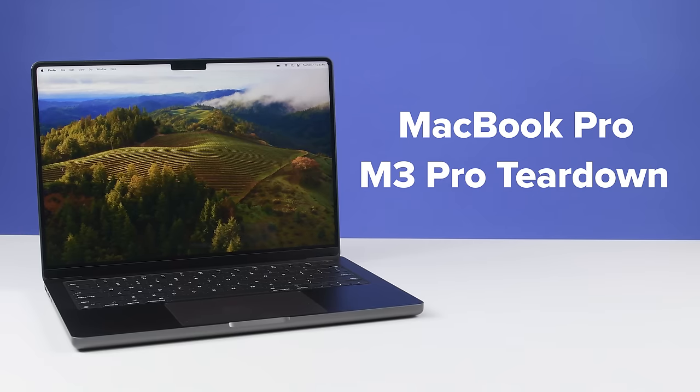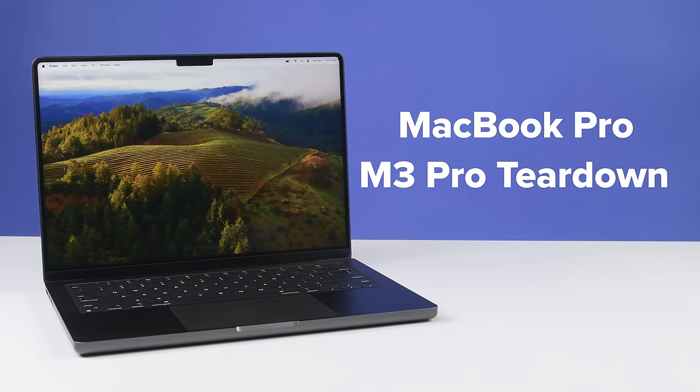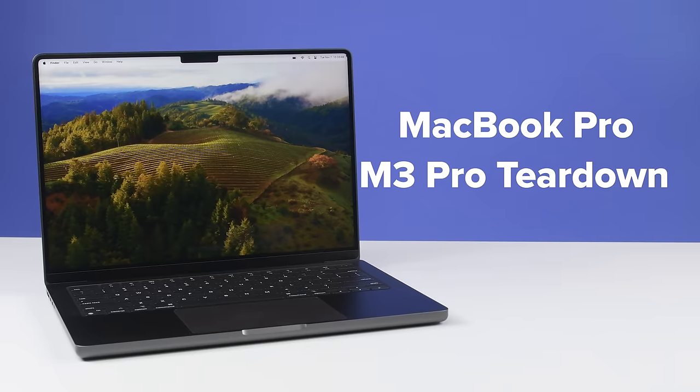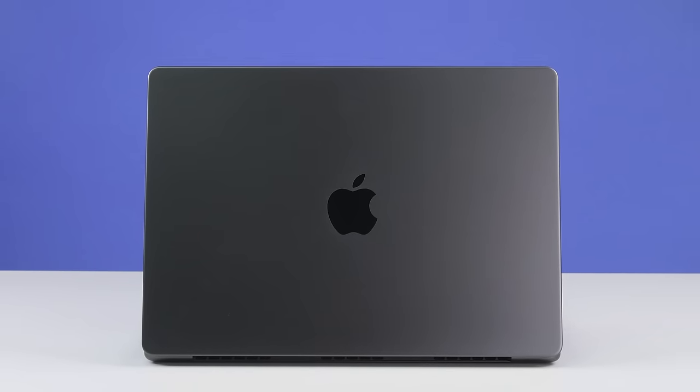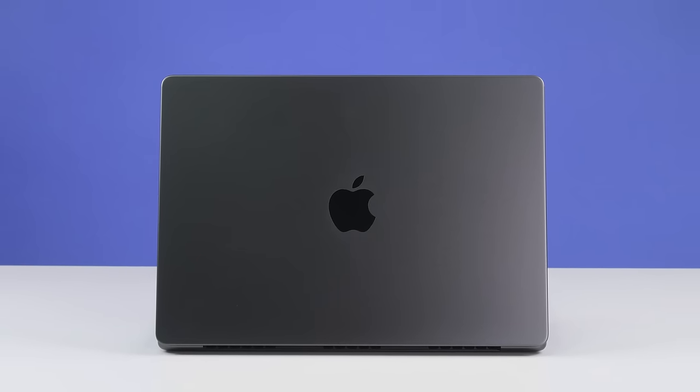But that's not the end of the story. While the M3 line brings some performance upgrades, the M3 Pro and M3 Max versions also introduced a new color — Space Black. It's more grey than black, but there's a really fascinating reason for that.